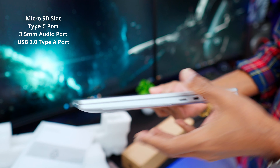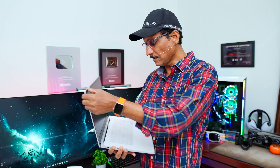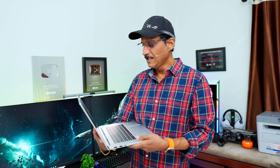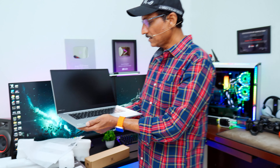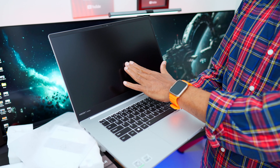Opening the laptop reveals a 15.6-inch IPS display with 250 nits brightness — adequate for day-to-day usage on a budget laptop. Looking at the display in Infinix, this is an anti-glare display with color accuracy. There are some reflections but it has good properties.